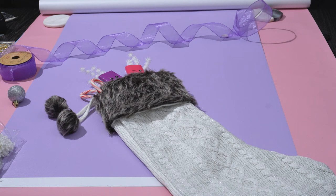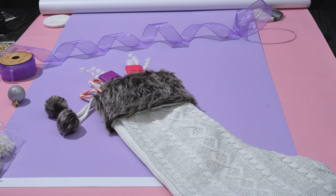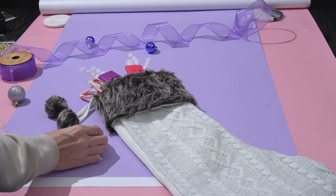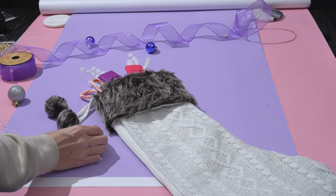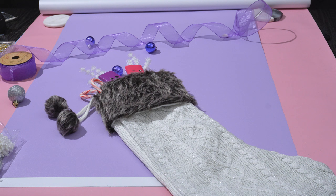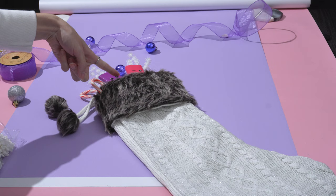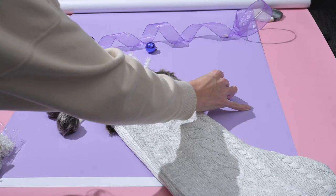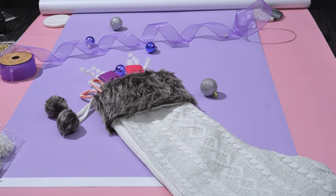Now we can start placing our smaller elements, beginning with anything that complements and contours the ribbon. I'll start with the purple ornaments. I'm saving the third one to come out of the stocking — that way the ornaments lead the eye toward the product, which is exactly what we want. Then just as accents, we'll have some sparkly silver ones coming in from the sides. You can also use sticky tack to hold ornaments in place if they're giving you trouble.